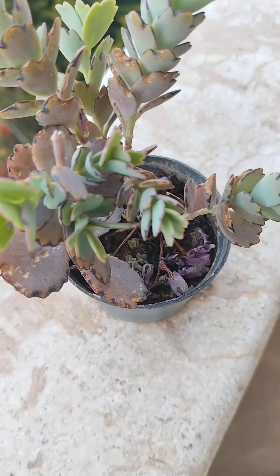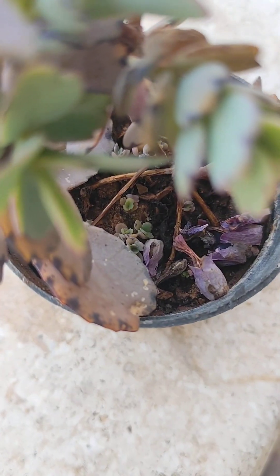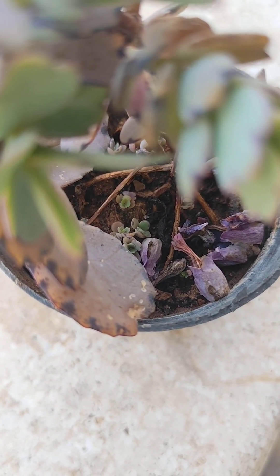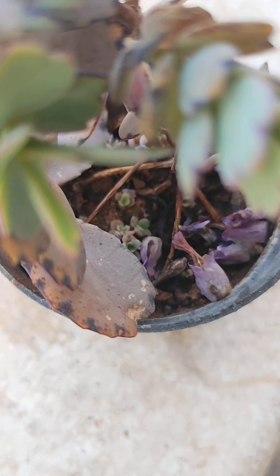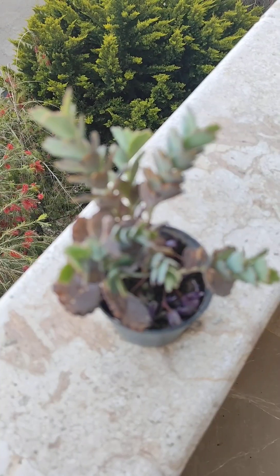I hope you enjoyed this video. Make sure you visit my store — I'll link it below. And also watch my tulips video. Have a good day. Bye!